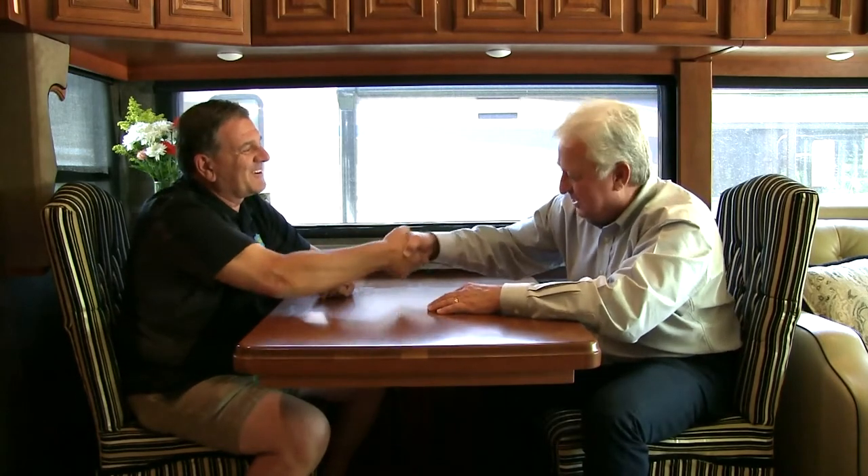Hey folks, Gary Bunzer, the RV Doctor. I'm here with Lee Thaxton, President of RV Armor. Lee, how are you? Good, how are you doing, Gary? Good to see you. Good to see you too, buddy. You know, a lot of the RVers I run around with in the seminars that I present actually have some questions that they wanted me to ask you. You mind if I ask you a few questions? Absolutely not, buddy. Fire away.